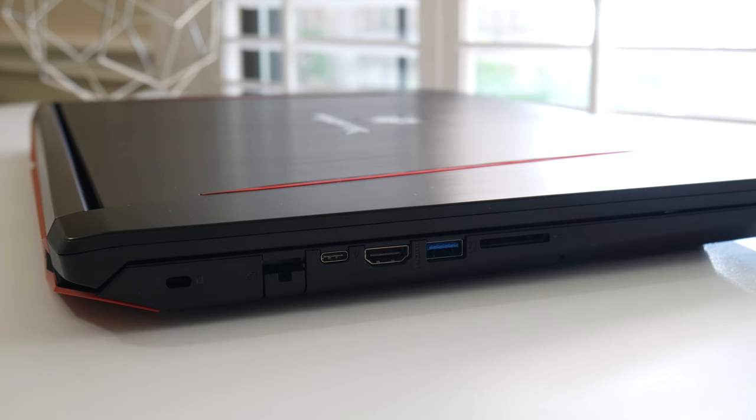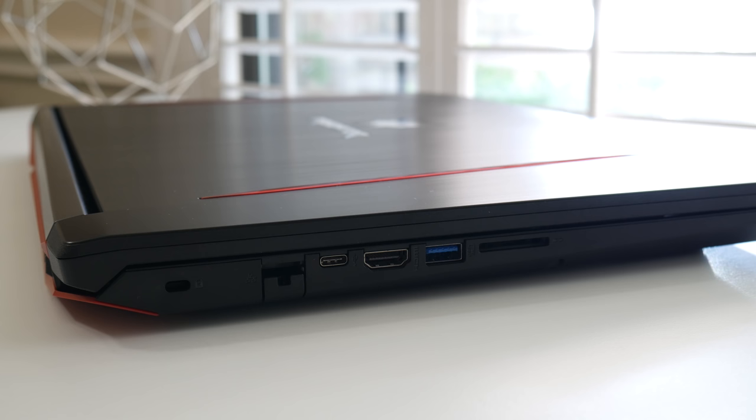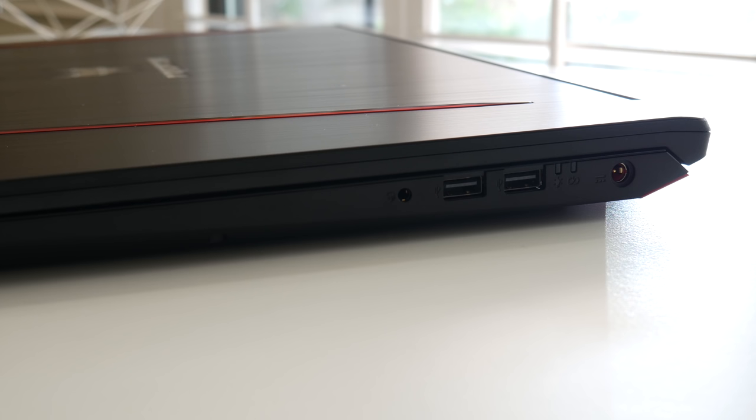On the left side of the laptop you've got your security lock slot, RJ45 Ethernet, USB Type-C, full-size HDMI, USB 3, and an SD card reader. On the right side you've got your headset/microphone combo jack, two USB 2 ports, power status LED indicators, and your charging port.